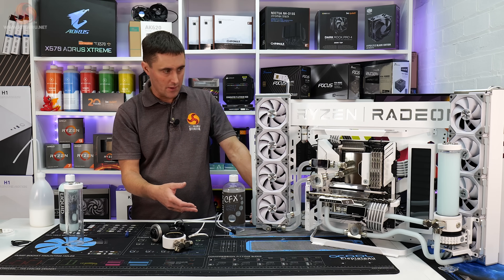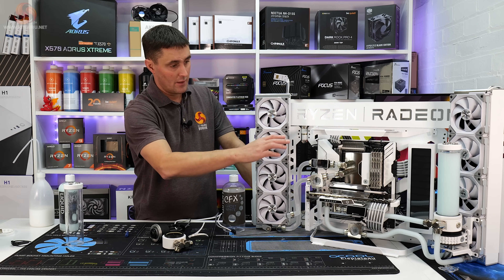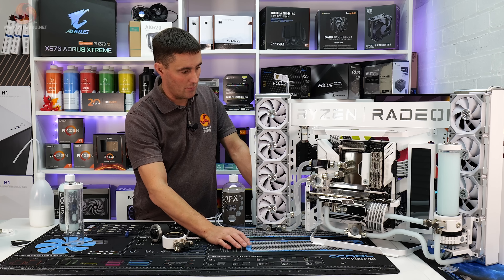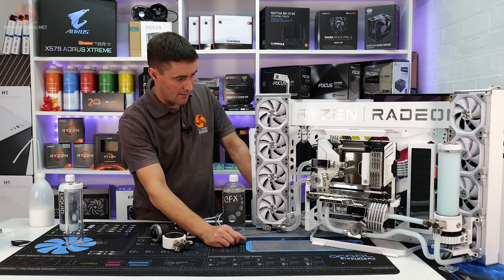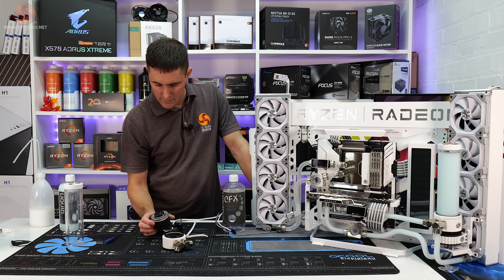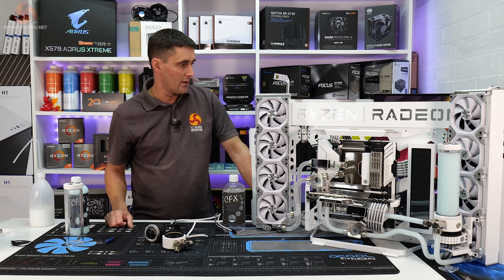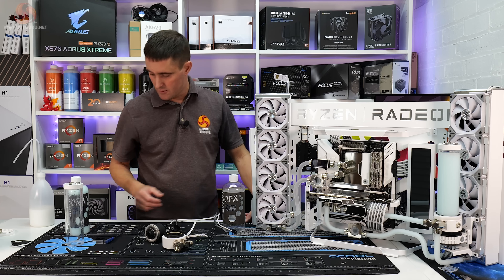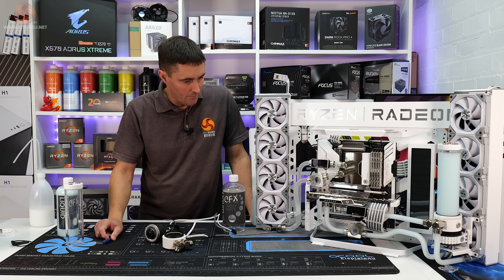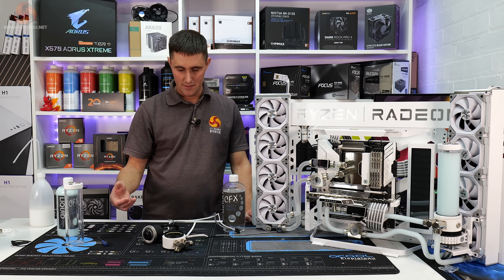That's caused a bit of a problem because we're now going to have to strip the whole system down, flush out the radiators, disassemble the CPU block, and do the same on the other side — completely disassemble the other pump, probably disassemble the GPU block to check for deposits, and flush the other radiator out as well. I'm not sure whether it's the coolant that caused it, something else in the system, or a reaction between the radiators and the coolant.